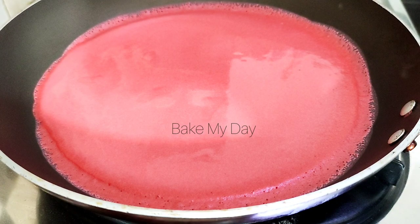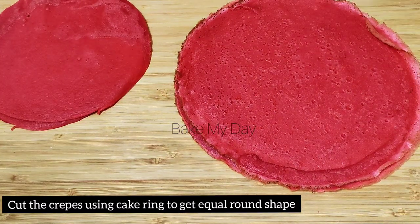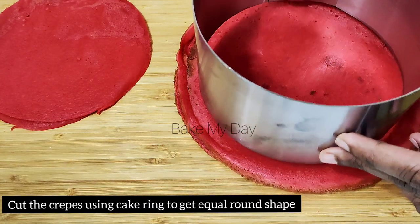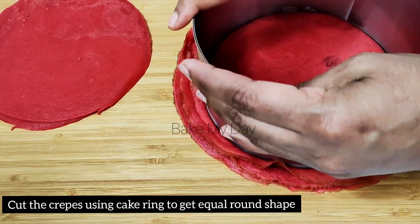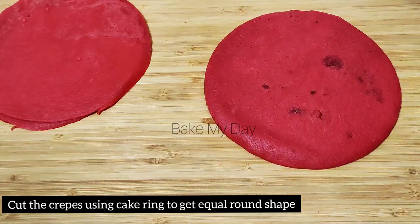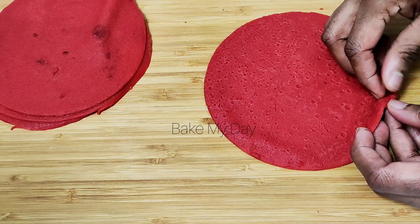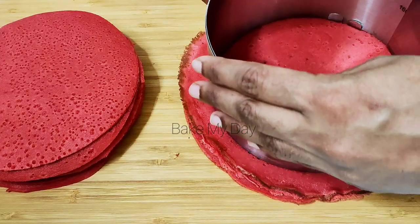Now use a cake ring to cut all the crepes into round shapes. I will cut them in the round using the cake ring in the middle.